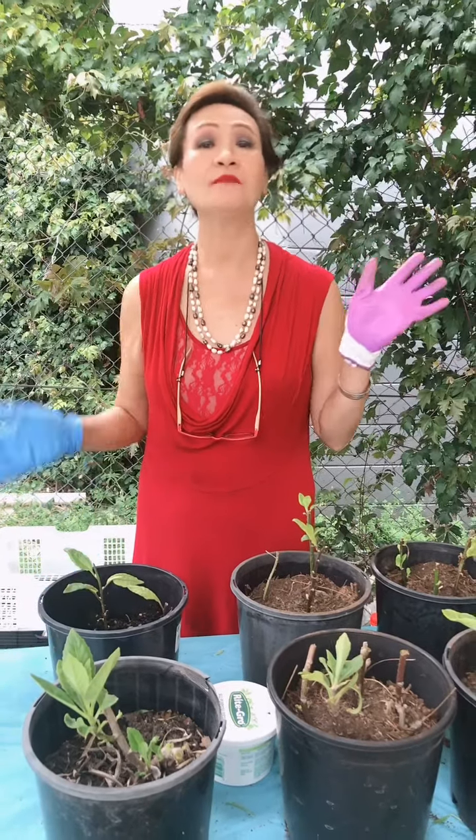8 plants, 3 in a pot. So bye for now, my friends. Take care. God bless.